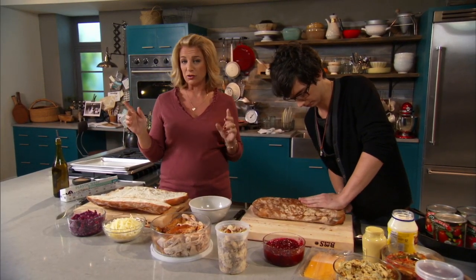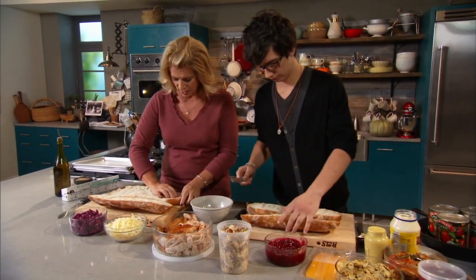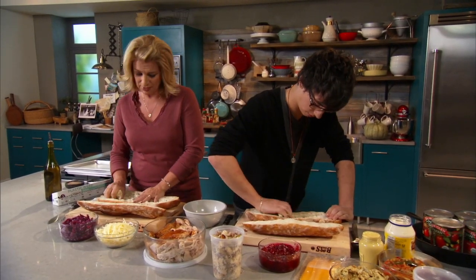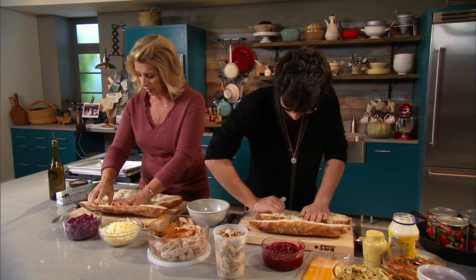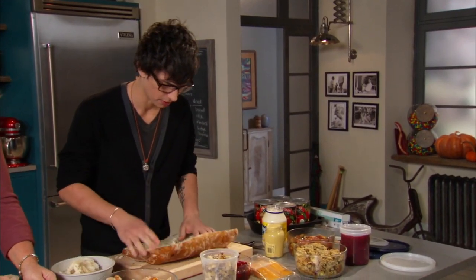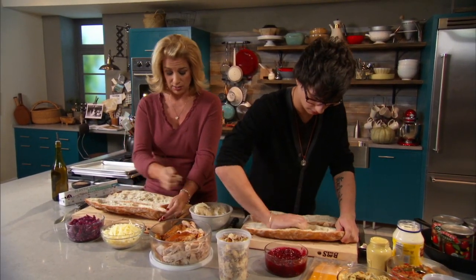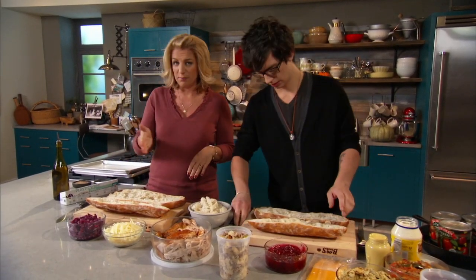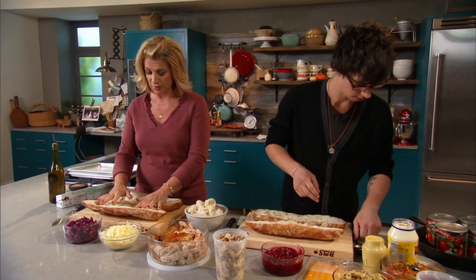Buy a couple extra loaves of bread when you're making your stuffing. I'm just going to pull some out here because we want to stuff these sandwiches full of lots of yummy stuff. We know we have lots of turkey left over — fall soccer game, kids, they're all hungry. Once we make this giant sandwich and it's pressed, I'm going to cut it in a lot of pieces so you can practically feed a whole team.